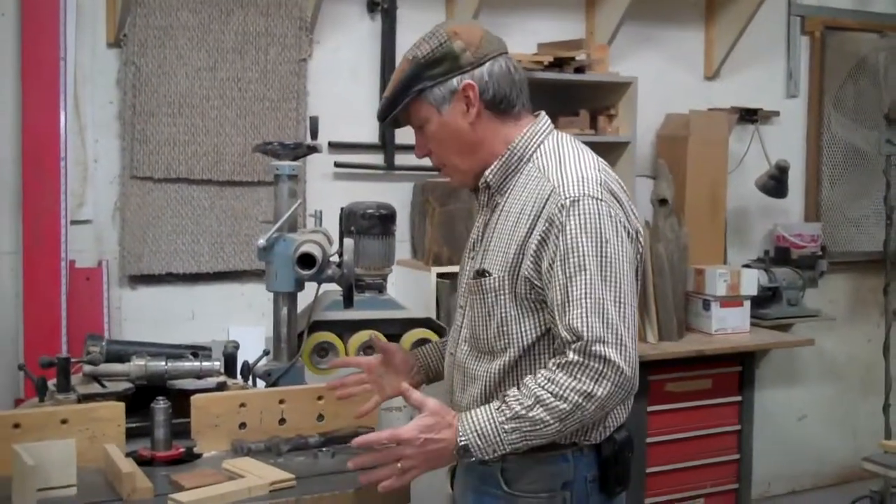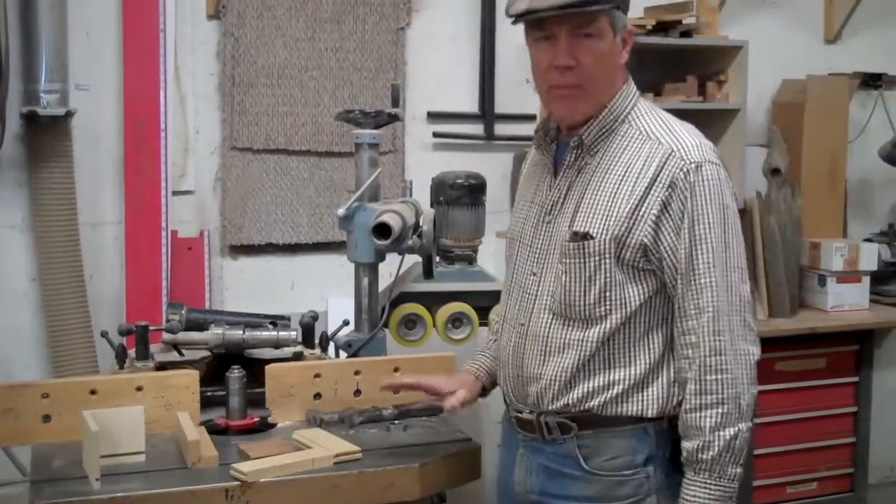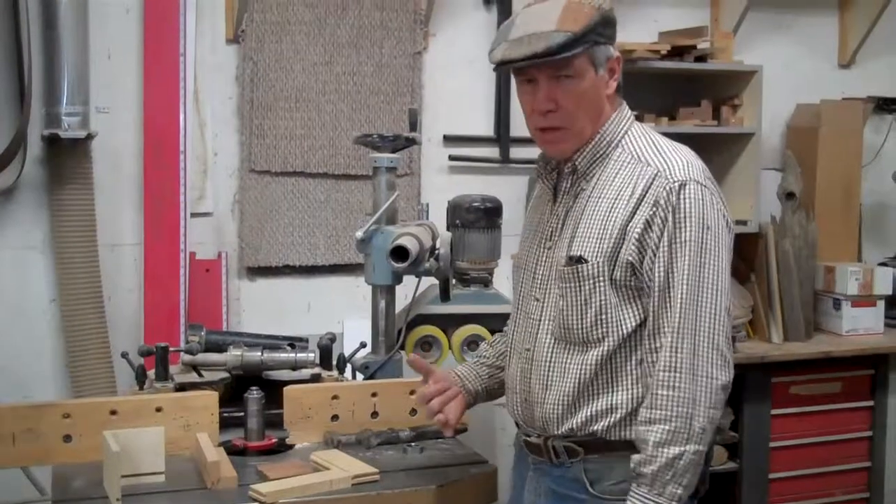This is an SCMI industrial shaper. It's an Italian machine, kind of a meat and potatoes shaper. It doesn't have a lot of bells and whistles, but it is rugged.